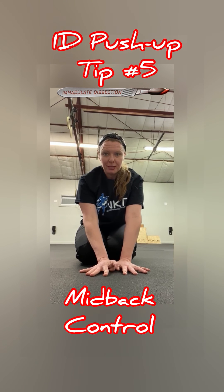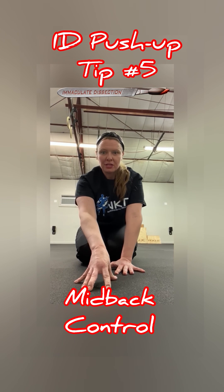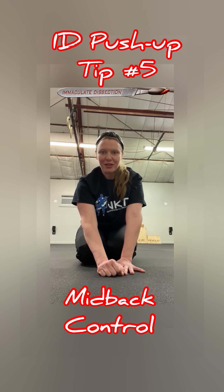Stay tuned for future push-up tips. We have a lot of days left in the year. We're going to give you a ton, but try to implement this new push-up tip to strengthen your push-up and make it safer. Dr. Kathy Dooley — see you next time.